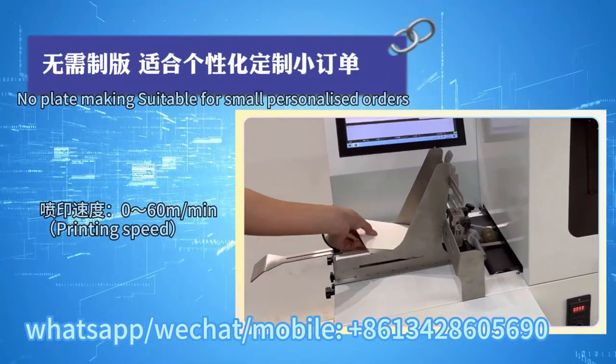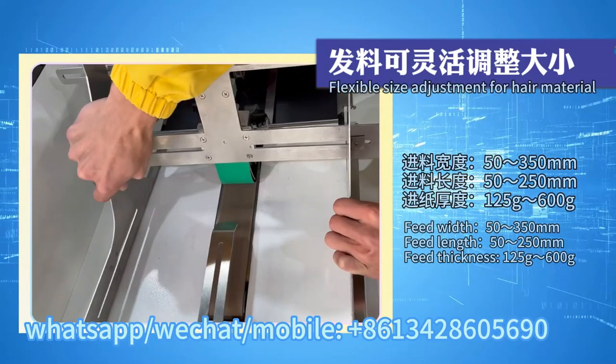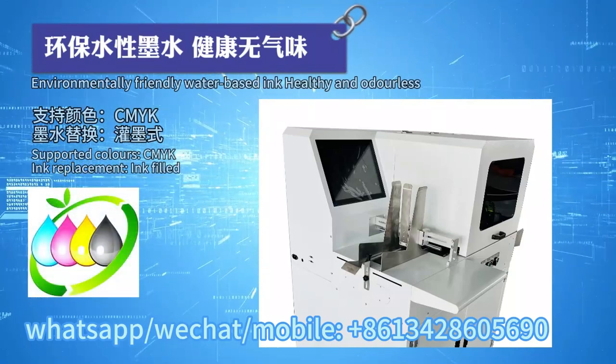No plate making, suitable for small personalized orders. Flexible size adjustment for material. Print resolution: 1200 dpi. Environmentally friendly water-based ink, healthy and odorless.